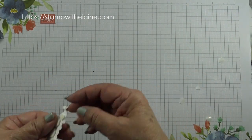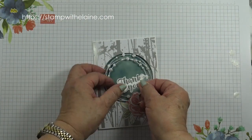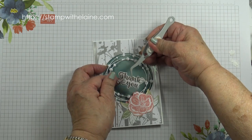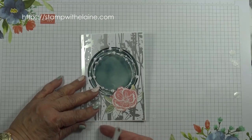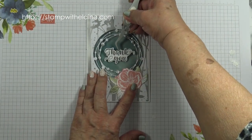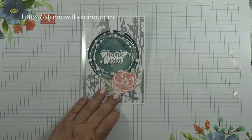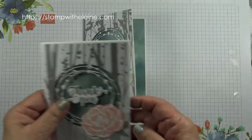To save time I've already put dimensionals on the back of the word. Remove the backing tape, close the card, and then center the word — make sure it's straight — and put it on straight as well. And there's your finished card! How quick and easy was that? That one used the larger flower and this one is the smaller flower.